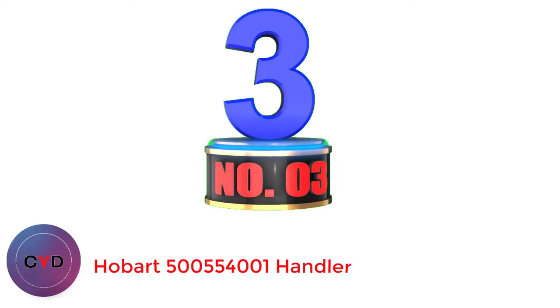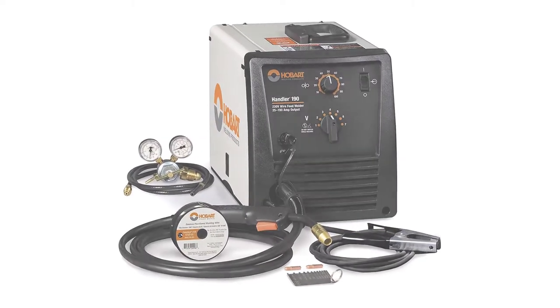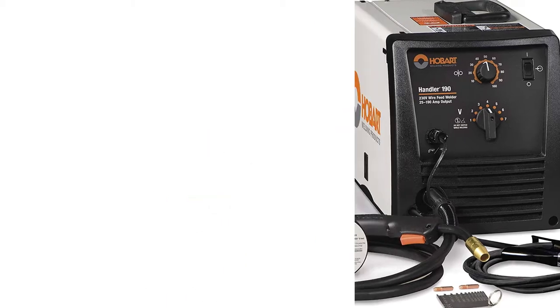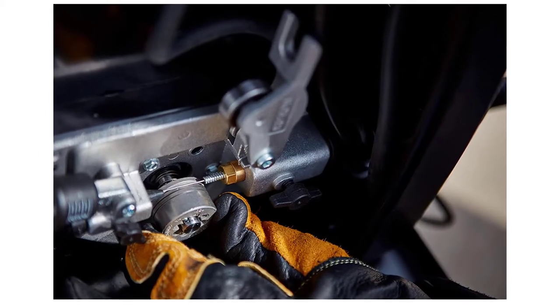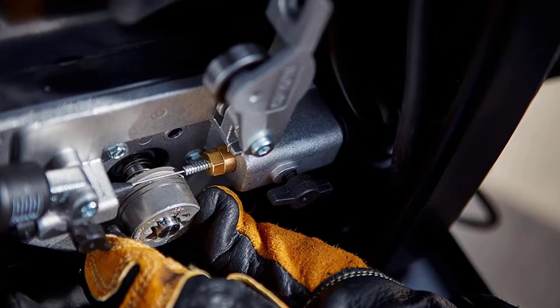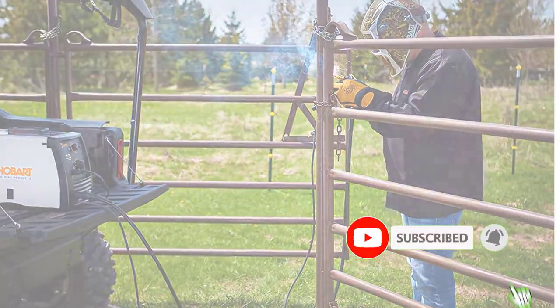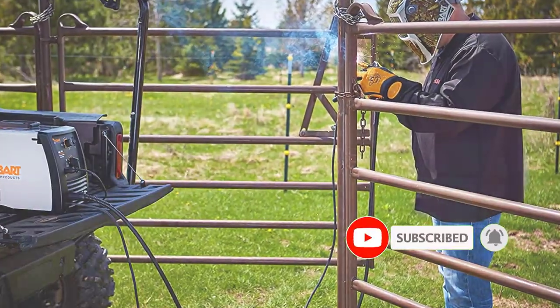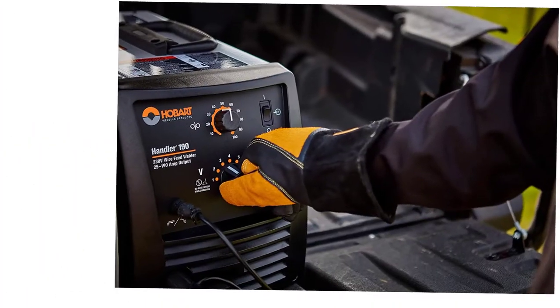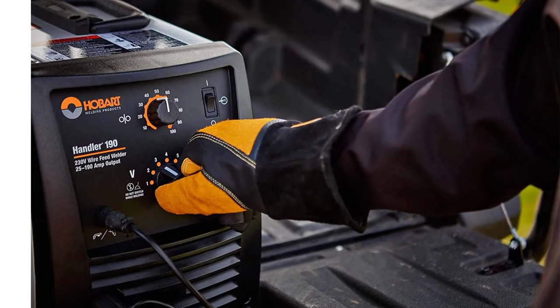Number 3: Hobart Handler. This welder comes in third position according to our research for welding work on the exhaust pipe. It can effortlessly weld steel, stainless steel, as well as aluminum. You can weld metals having up to 5/16 inches of thickness, and it can also flawlessly weld 24-gauge thin metal. This welder is more suitable for professional use. You will need 230V of power to operate it, and it provides better control with a 7-voltage setting controller.